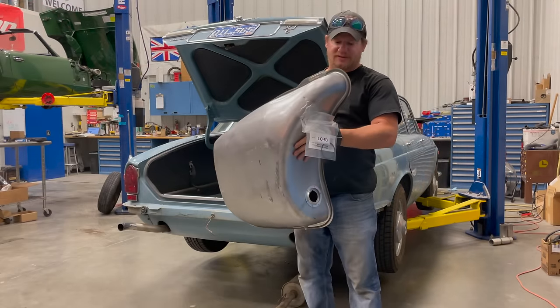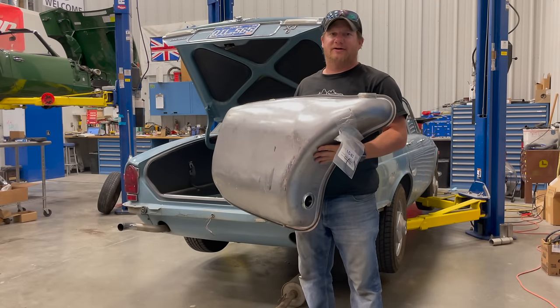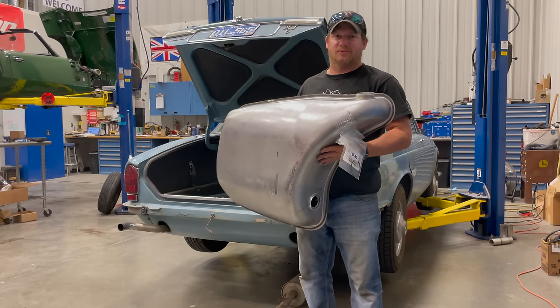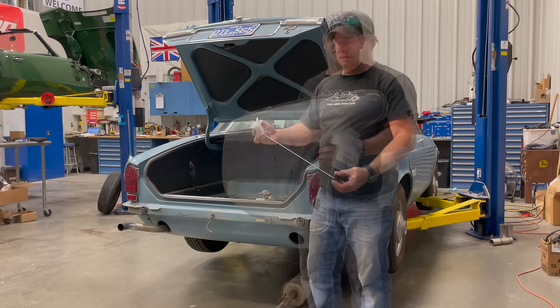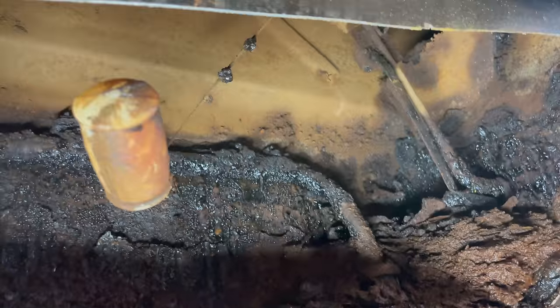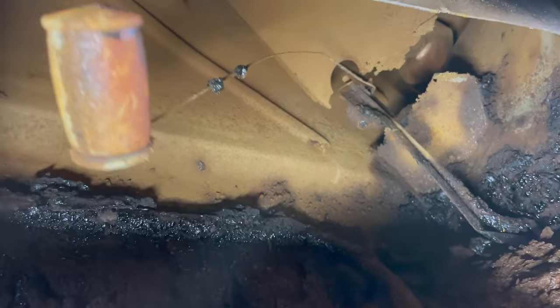Here's my new fuel tank. Normally I would order parts like this from XK's Unlimited, but they were bought out by Moss Motors, so Moss Motors is where I got all the parts to fix this. Along with a fuel tank, I also got a new fuel sender unit. I can't believe that the float was still intact on the original fuel sender with how bad it looked inside the tank.